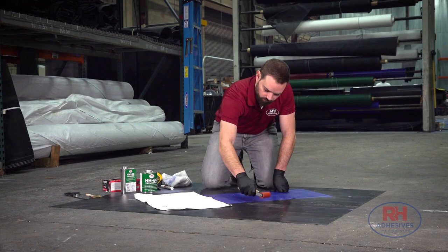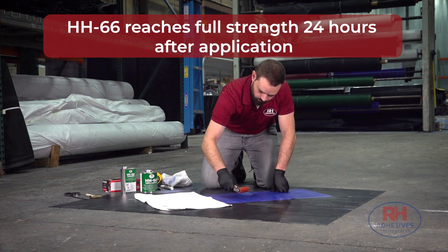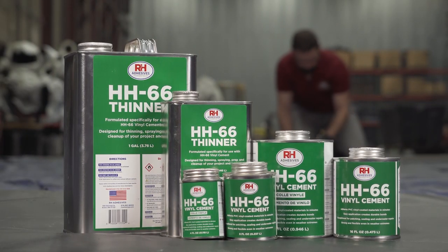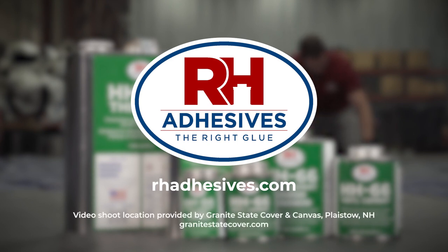HH66 dries in about an hour, but it reaches full strength after 24 hours. At that point, you'll have a bond that's stronger than the tarp material itself. And that's why working with the right glue gives you peace of mind — you know the tarps you combine with HH66 are combined for good.